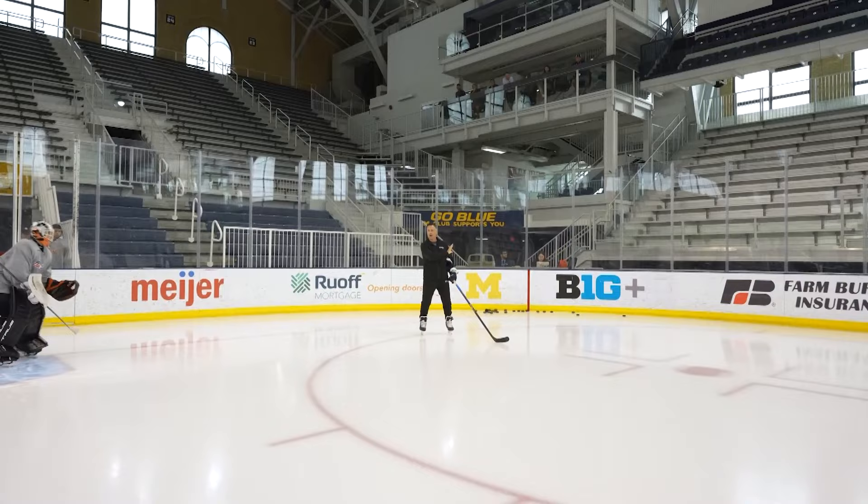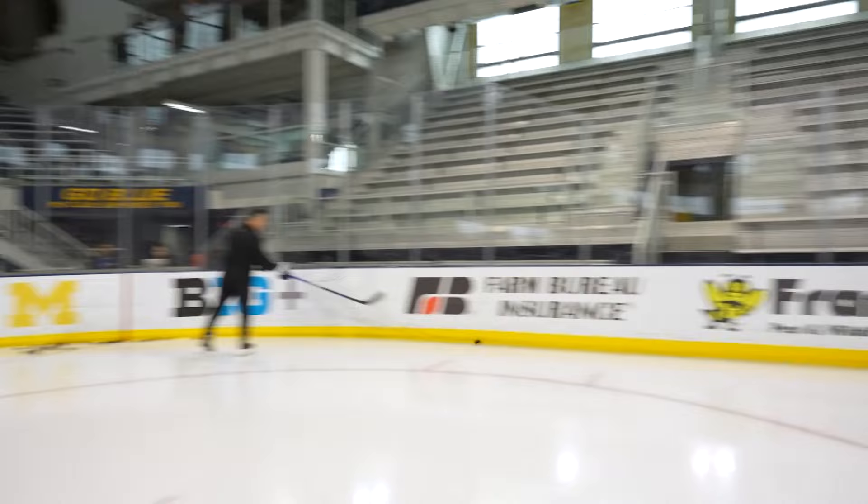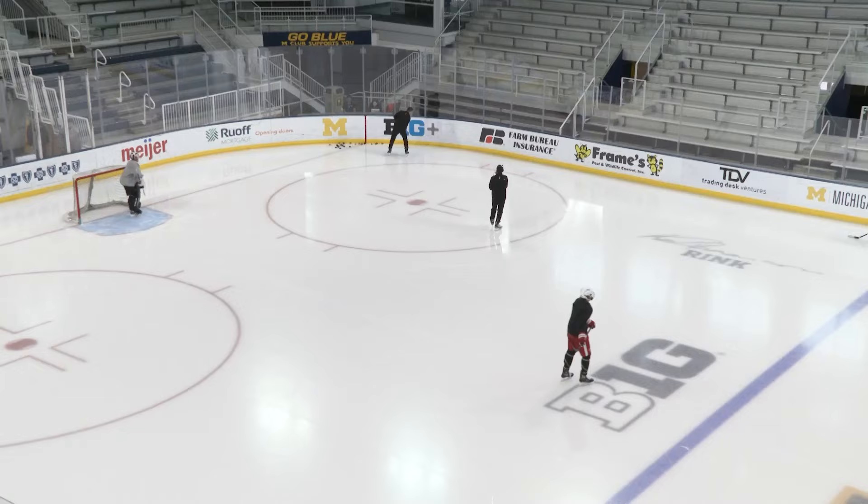We want to simulate that the D is going to be under pressure, and he's going to come here, go for the rim, turn right away, and then attack with momentum. That's the first progression that we're doing with our guys.